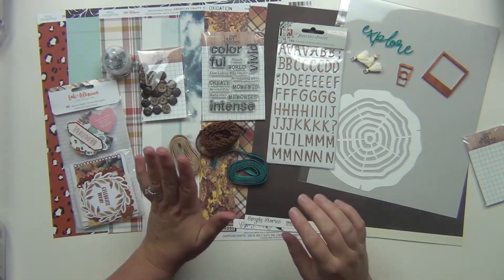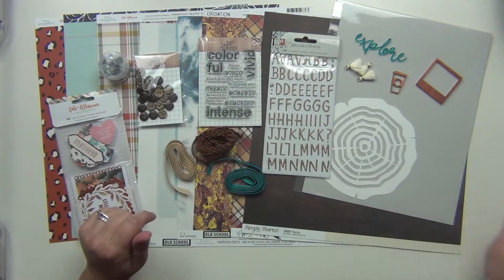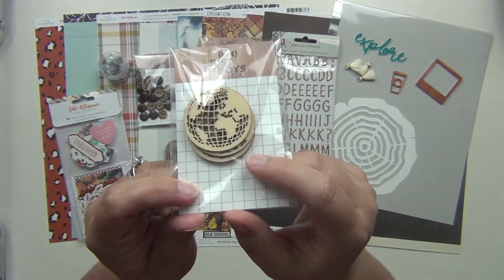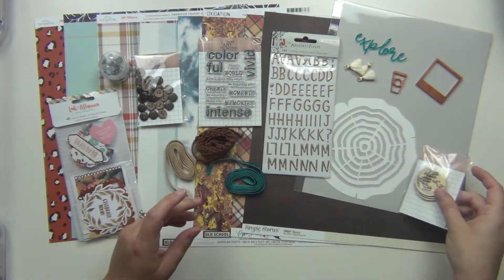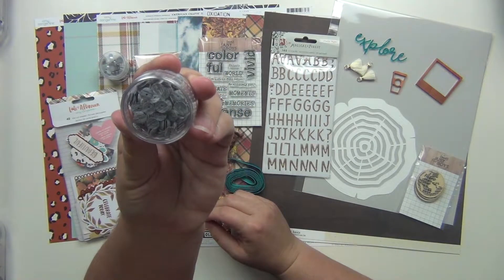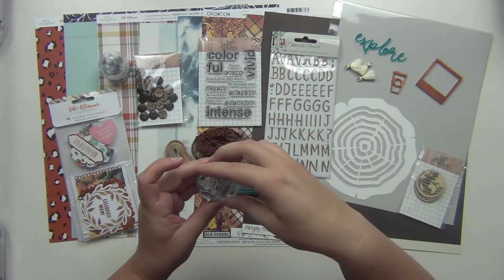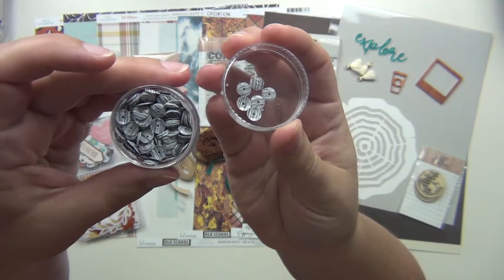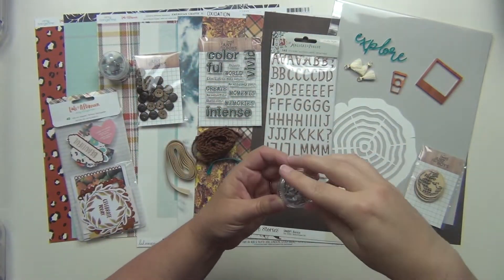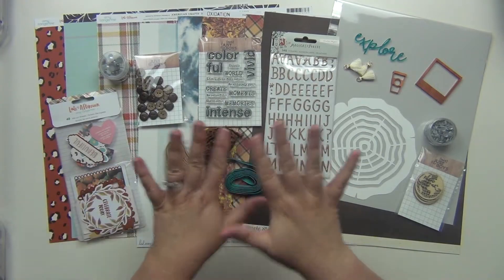I also grabbed a couple of things a la carte — you can get things on their website a la carte, so even if you get the kits you can still get some extra goodies and they'll throw them in the box for you. I got these wooden globes, which I love — they're from the travel-themed kit but they had extras available. I also got some new wood sequins in gray; they look like wood grain but they're gray. These are available in their store, and I'd grab them sooner rather than later because they tend to sell out.